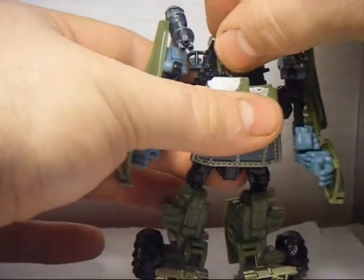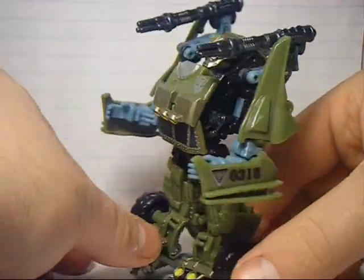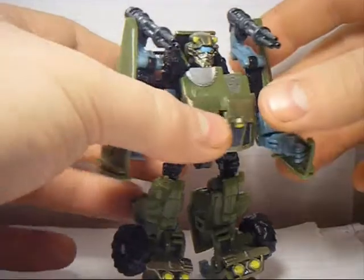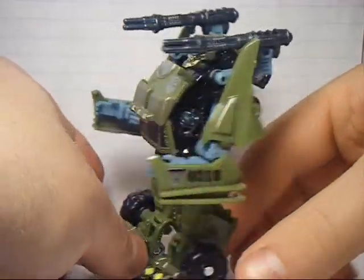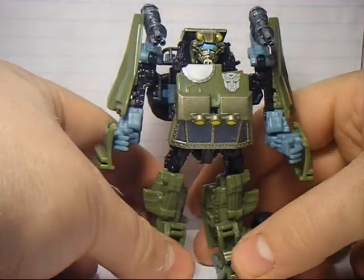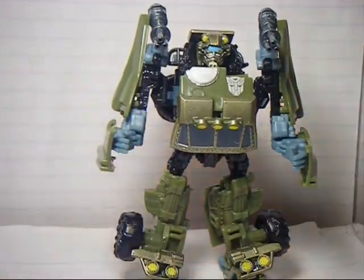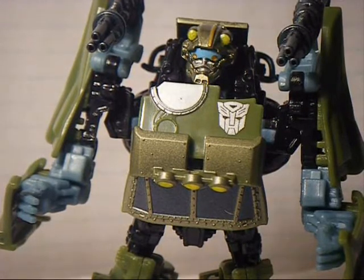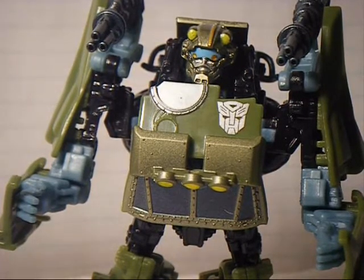Probably so far my favorite of the Revenge of the Fallen Scout class line. These guns are removable — they are just on a hinge, so you can remove them if you would like. I'll probably be getting the Beachcomber version. Here's a close-up: you can see the nice Autobot symbol, the details on the head, and the chest piece.